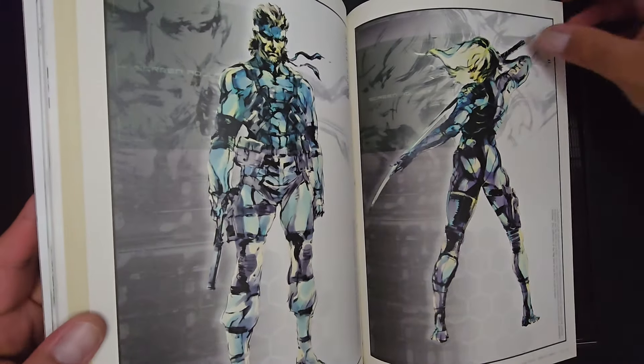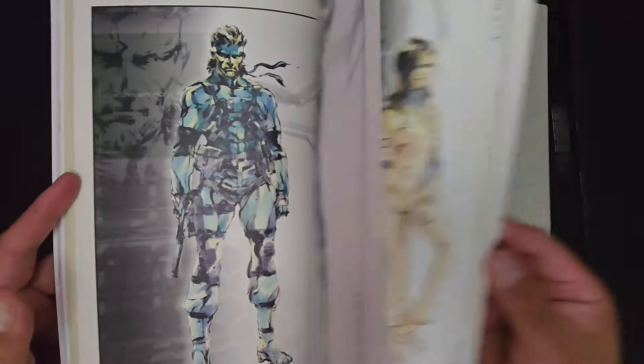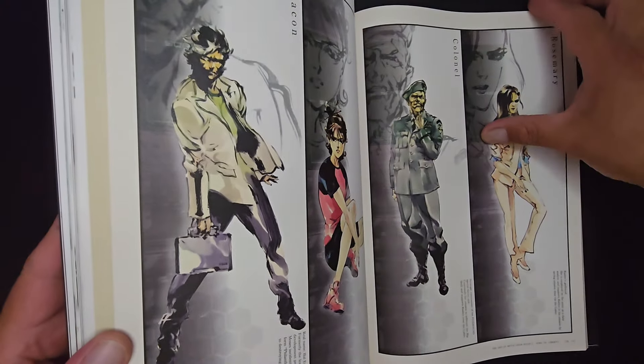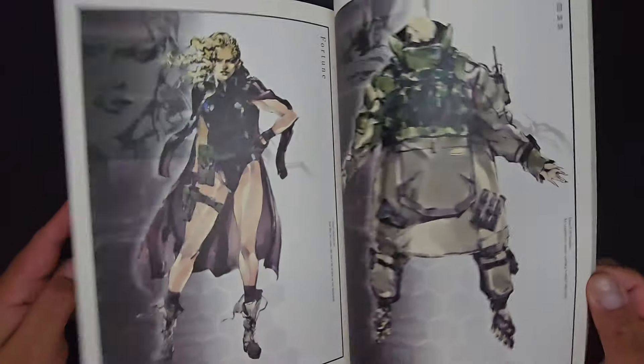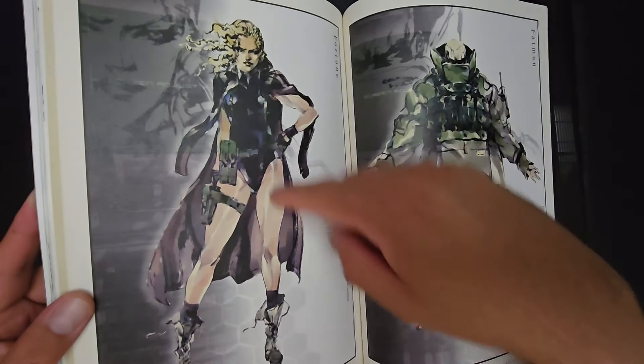Raiden does look like a girl — I'm not going to deny that. This one looks like the general from Rambo, Richard Crenna. Influence has clearly been put in there. Beautifully colored.